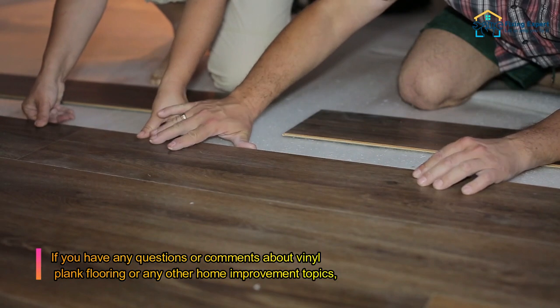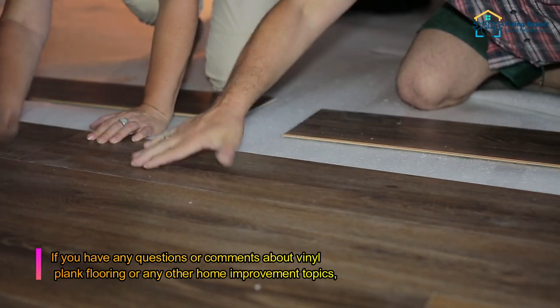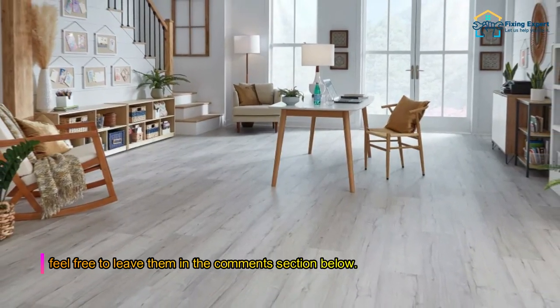If you have any questions or comments about vinyl plank flooring or any other home improvement topics, feel free to leave them in the comments section below.